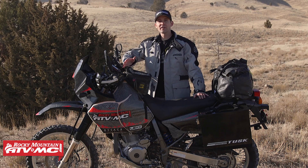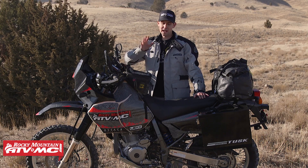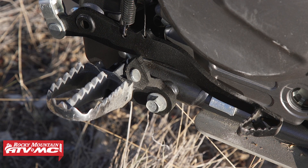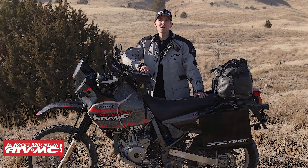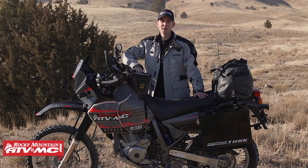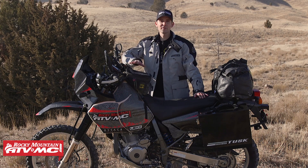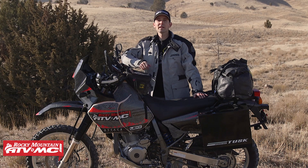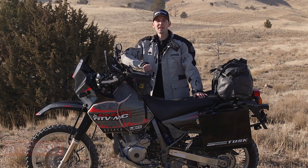If you've got a DR650 or a KLR650, I highly recommend you look into these foot peg brackets. Be sure to subscribe to our YouTube channel and check out more of our how-to videos, product spotlights, and bike builds — including the bike build I did on this DR650. Check out our website; we've got all the parts, apparel, and accessories you need for your dual sport bike. Thanks for watching.